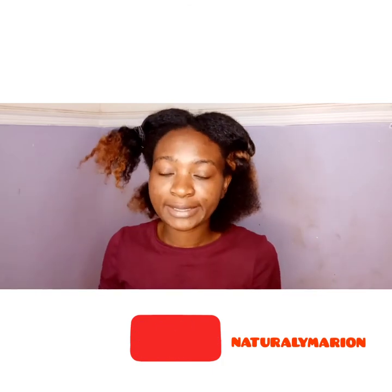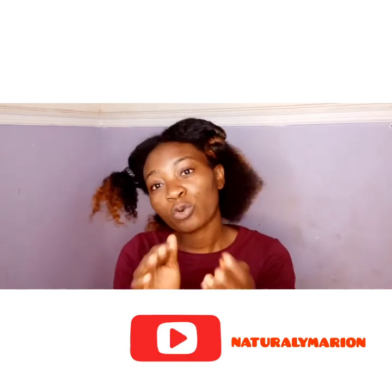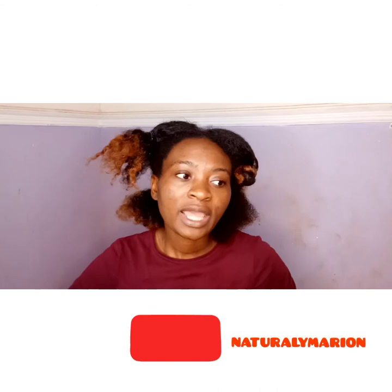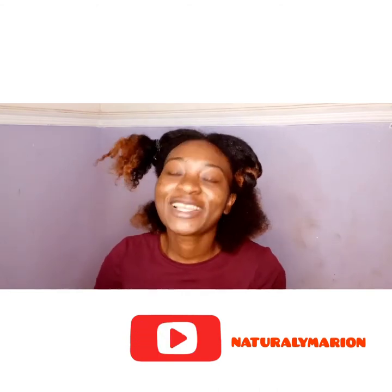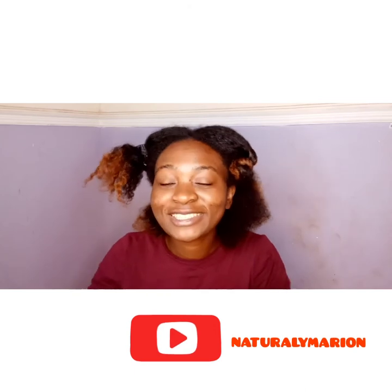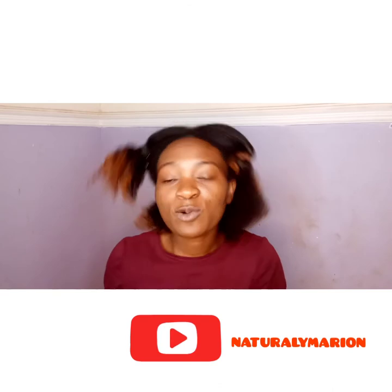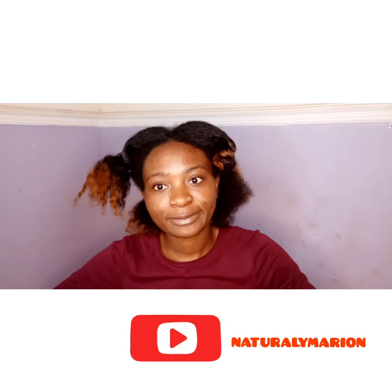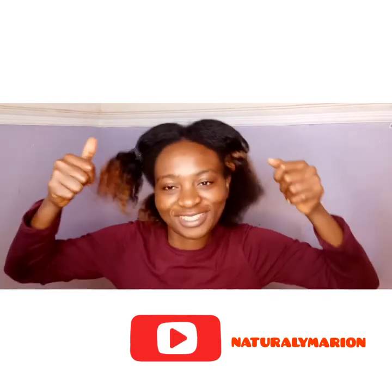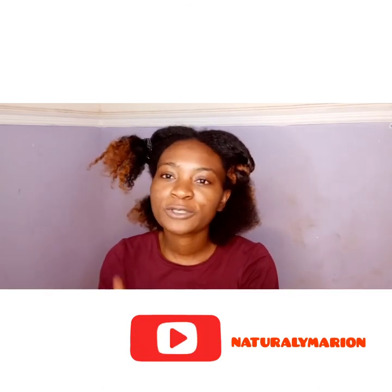Please don't forget to subscribe. Thank you so much for watching, thank you for your time. Don't forget to comment and give me a thumbs up if you liked this video. My next video will be showing you my night rituals — anticipate, it's going to be nice. Thank you, I love you so much, bye!